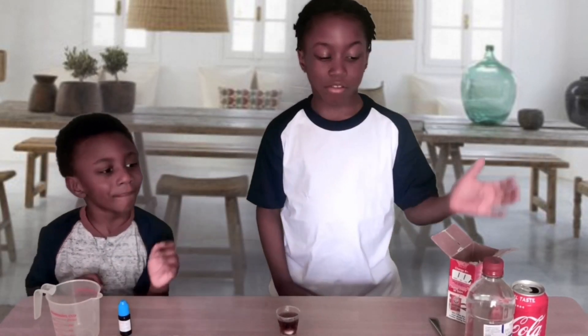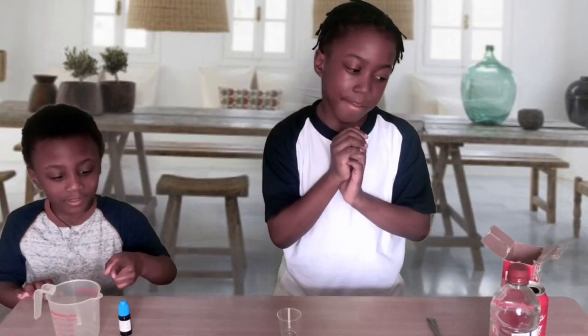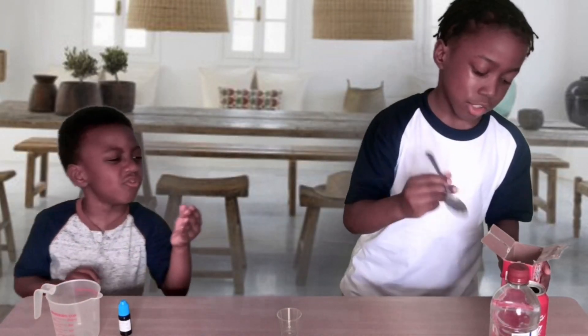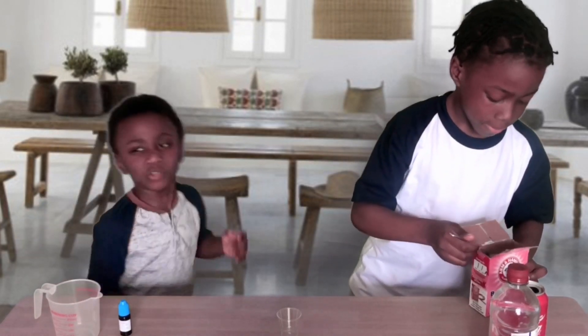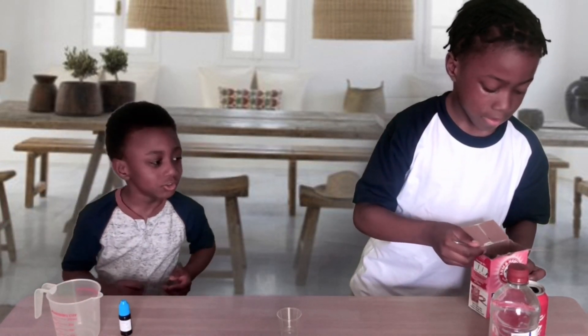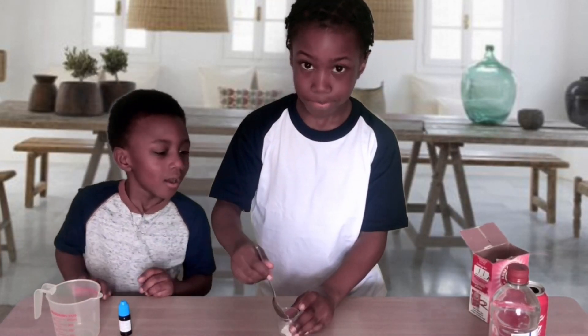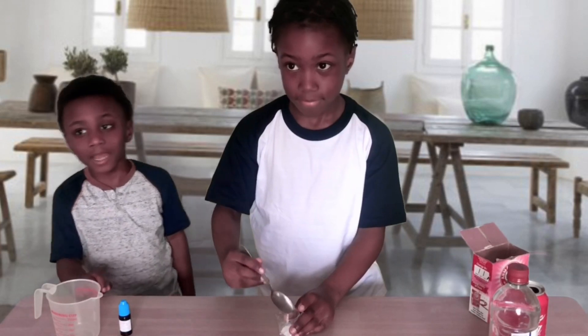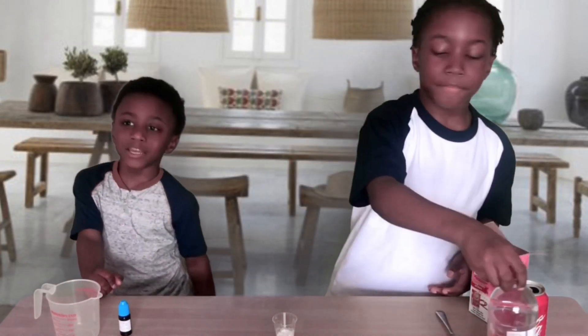Let's try a bit more with a small amount of baking soda. And now the vinegar — for more of a lava effect, I'm going to put some washing-up bubbles in the vinegar.